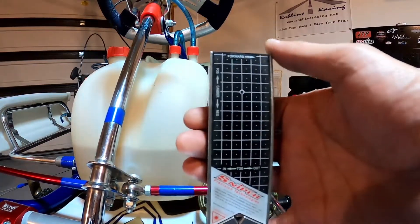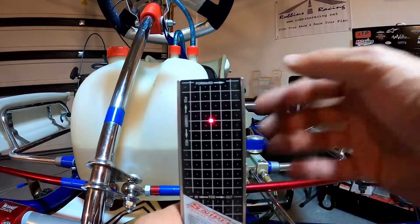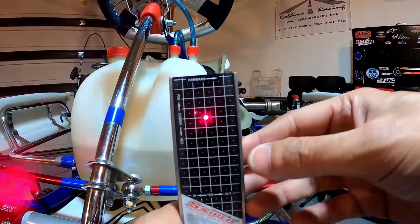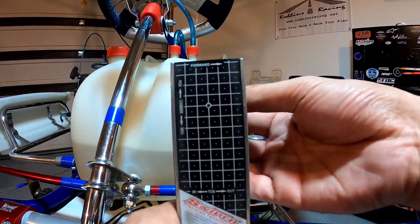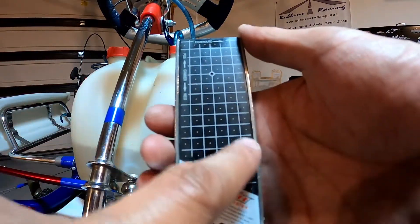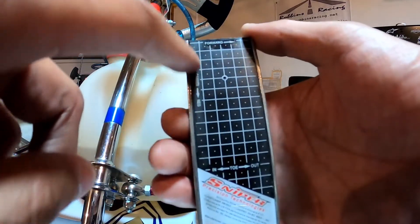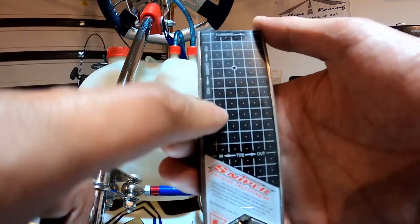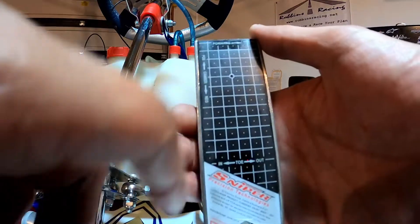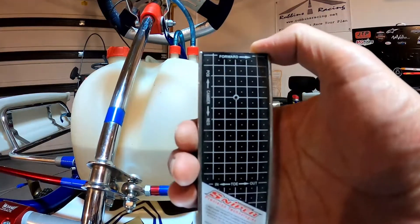Here's an up-close look at our Sniper laser. When turned on, you'll notice a laser in the middle — the vertical line is our center line and the horizontal line is also a center line. Anything forward of the center line is toe out; anything behind is toe in. Anything above the center line is positive camber; anything below is negative camber. This is the grid we'll use when aligning our go-kart.